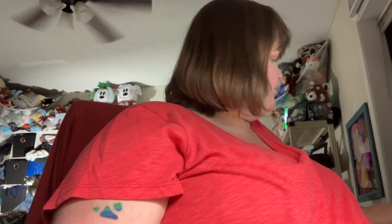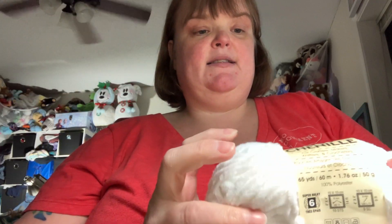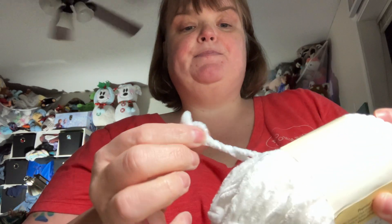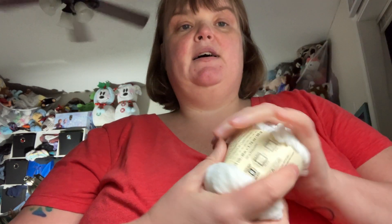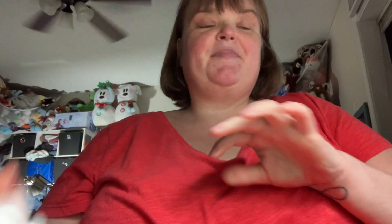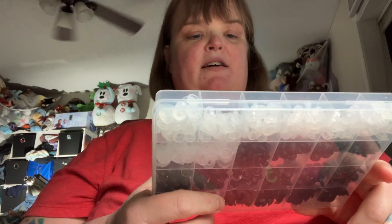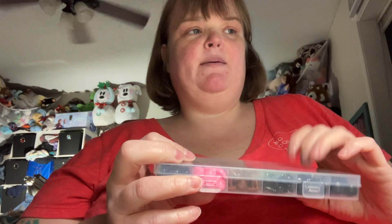So, like I said, I'm going to be reviewing two different things. The first one is the Premier Gess Chanel yarn from Dollar Tree. And then the next one will be the eyeballs that you saw a video of me unboxing.